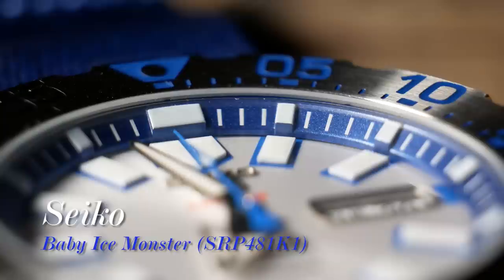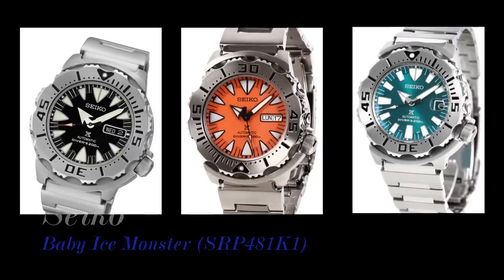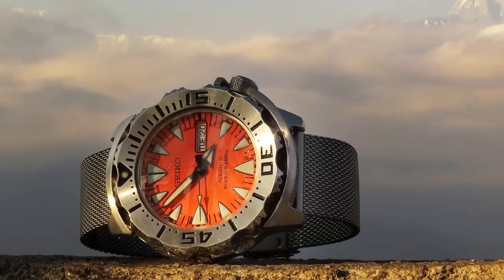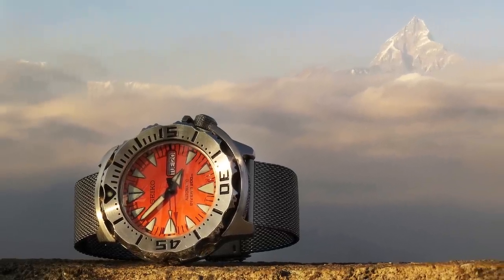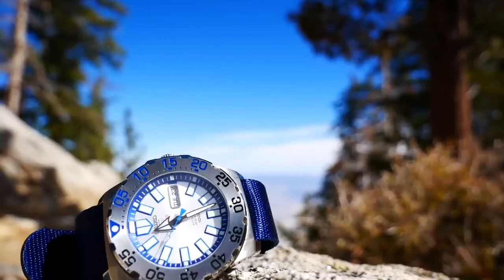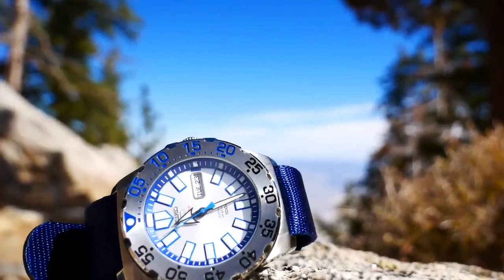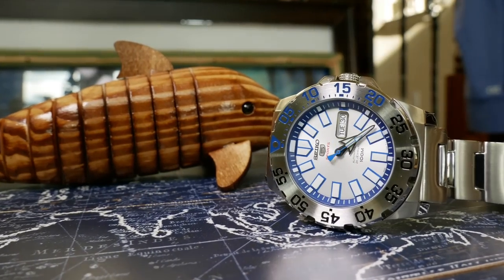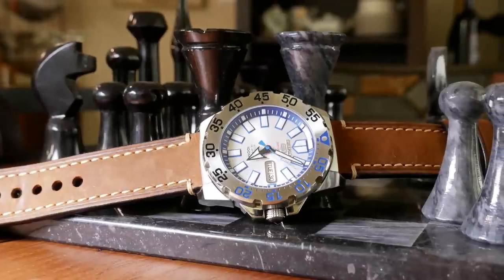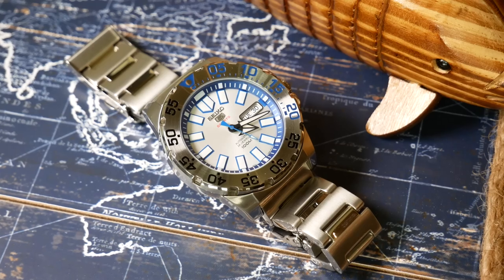For the few that aren't familiar, Seiko Monsters are a popular line of dive watches. The design is rather aggressive — a rugged and industrial mix that you are either attracted to or repulsed by. The more affordable Baby Monsters also share that style, but they lack some of the ruggedness of the real monsters. Unlike the real monsters, they are not true dive watches — more like dive-style watches, as they only have 100 meters water resistance and lack a screw-down crown. But for most people who only stick to desk diving, that's all you really need.